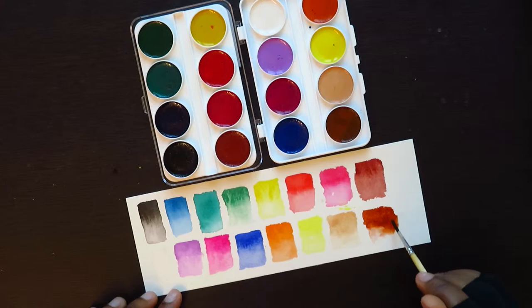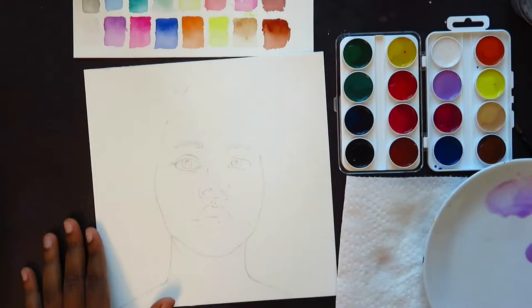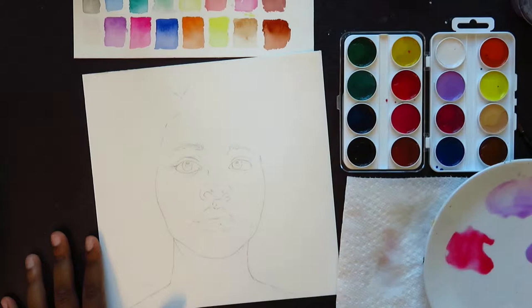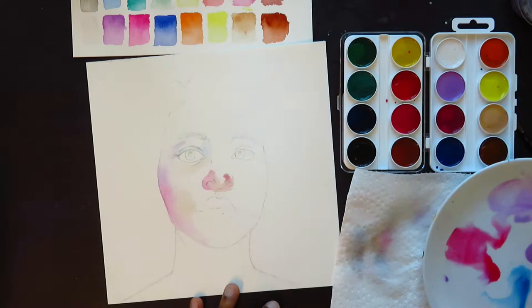As far as I know, Jack Richeson is an American rebrand of the Yarka set. They are made in Russia, so I do think that the paints might be identical. In the future, I'll see if I can pick up the Yarka student set — that's in quotations because it says 'artists' on it — and compare them.